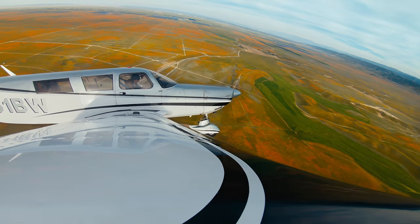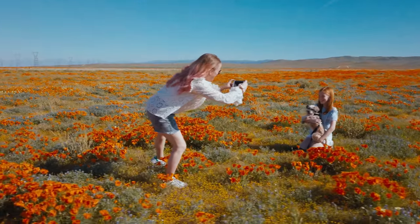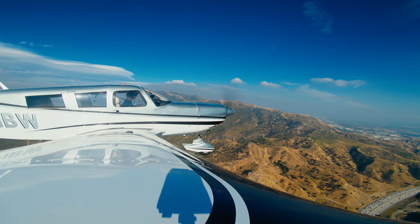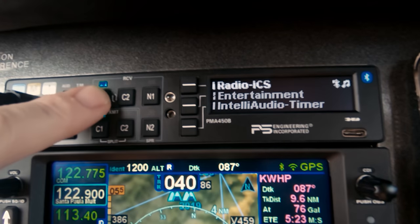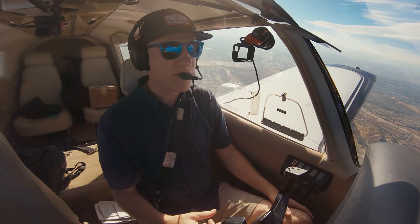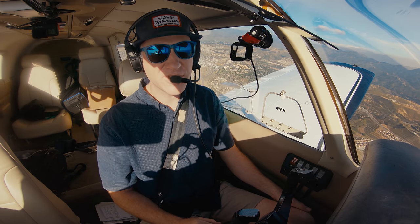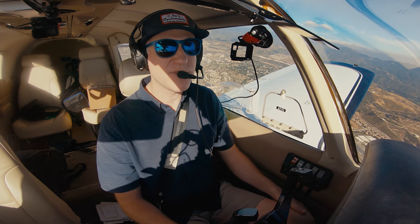We also visited the Poppy Reserve on the ground later. The 450B records the last eight radio communications and you can play them back by holding down the button. For example: '71 Bravo Whiskey, Squawk 0267, westbound transition approved, altimeter 3003.' Pretty handy if you think you missed an ATC communication. Another feature is marker beacon functionality — press the MKR button and you'll hear the marker beacon audio.